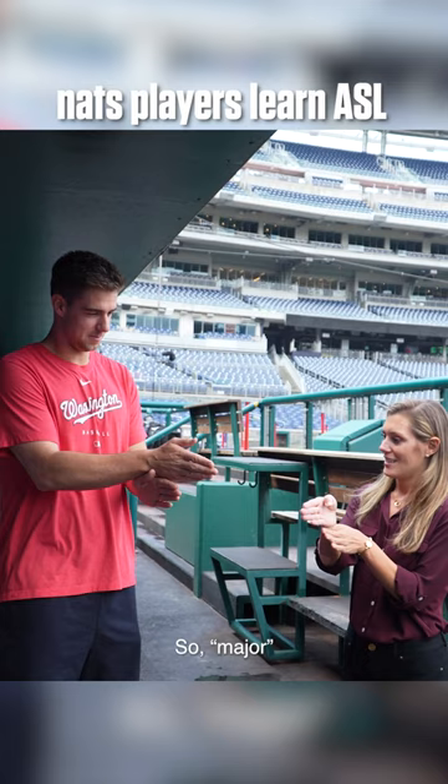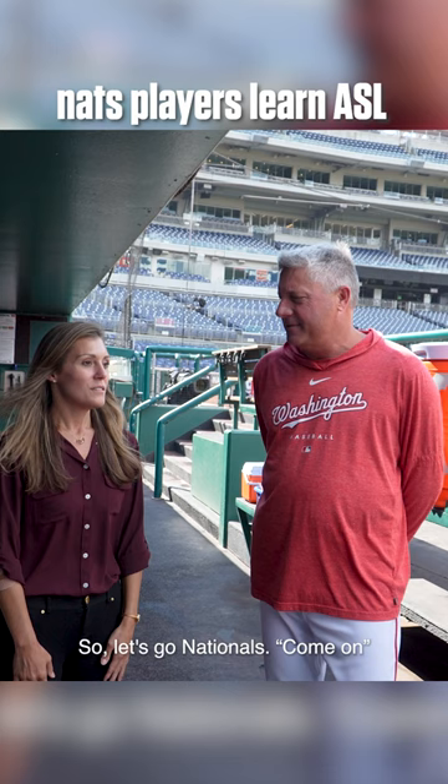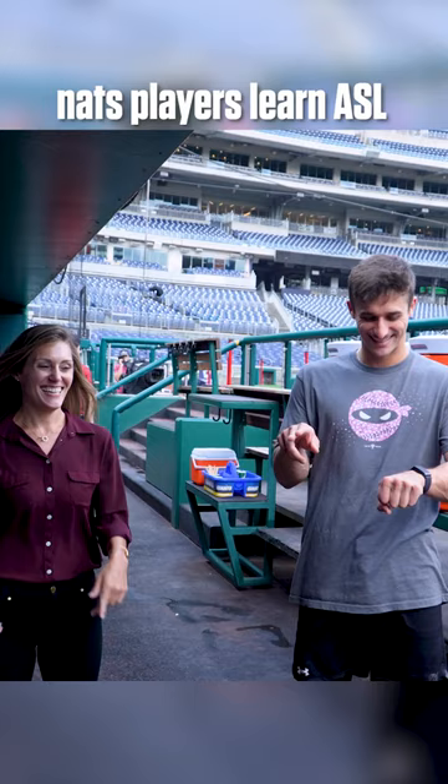I like that one. So major versus minor — minor, major's on top. Stay major. Major is ball. Player. So let's go Nationals, come on. And then Nats.